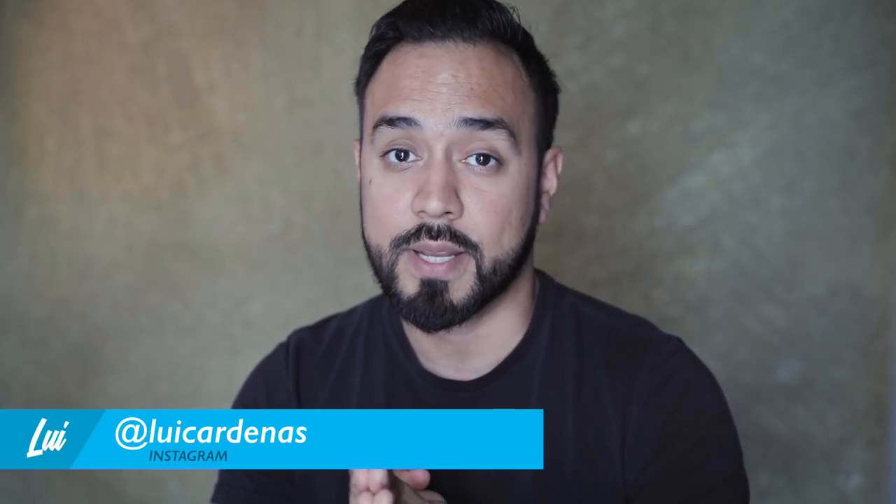If you like this video, please like and subscribe. If you have any questions, please go to the comments — I will be checking them out. Or if you want to send me an email, please do so. More than anything, I would love to see what you guys create. I created this video so we can learn together, create together, and hopefully inspire some other people to do the same. This is Luis Cárdenas, and until next time — gracias.